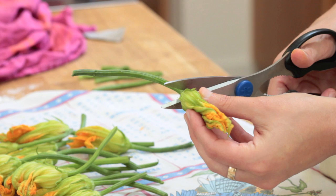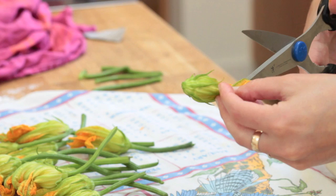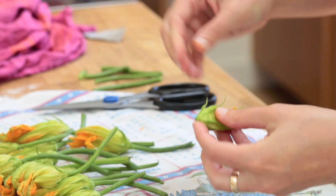I'm cutting off the stem of my male blossom, and then I'm going to cut down the side and open it up. I'm just taking this stamen right on out.